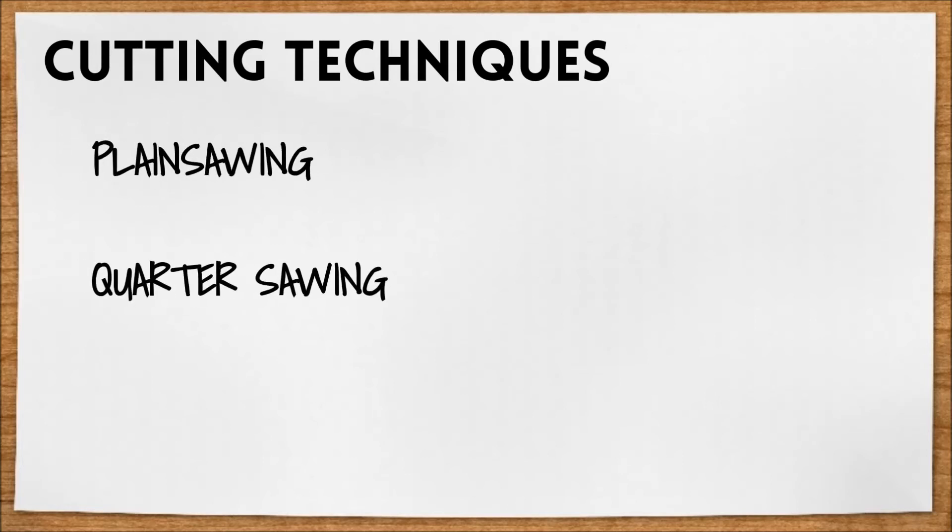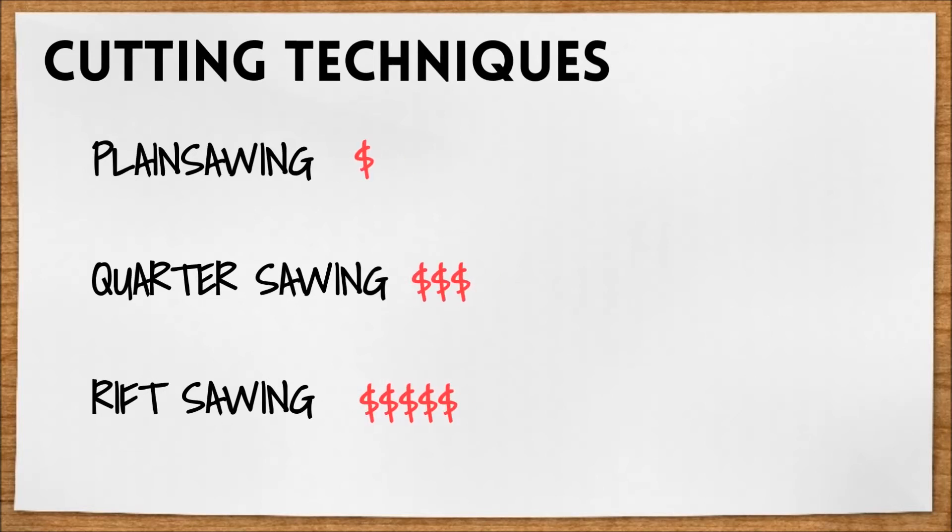Now let's talk about cutting wood. There are a few different ways wood can be cut: plain sawing, quarter sawing, and rift sawing. The type of cut you specify will affect not only price, but the actual look of the wood as well and its response to warping.